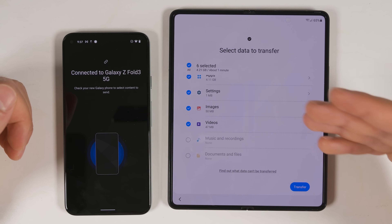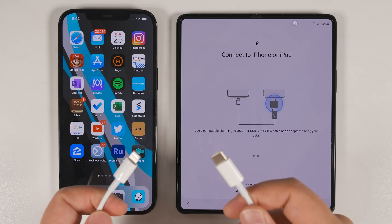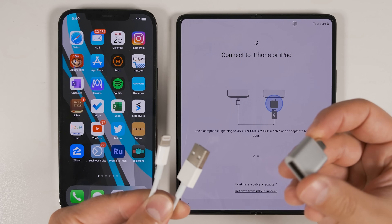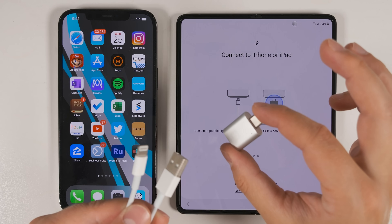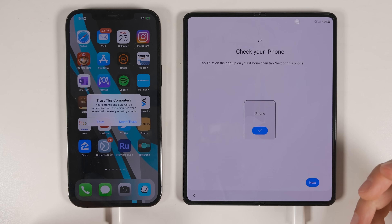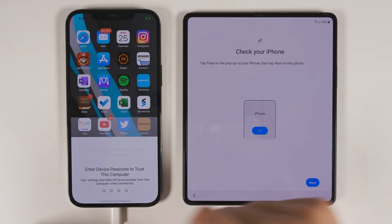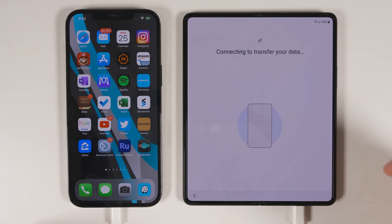Now let's see what you can transfer from an iPhone. The iPhone needs a cable to transfer data — you'll need either a Lightning to USB-C cable, or a Lightning to standard USB cable and a USB to USB-C adapter. I'll have links in the description. Once the devices are plugged in, you'll get a pop-up asking you to trust the new device — tap Trust, then enter your iPhone passcode, then tap Next on the Fold 3.